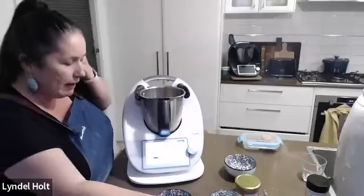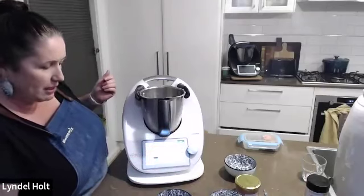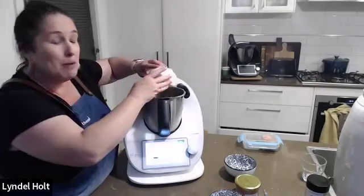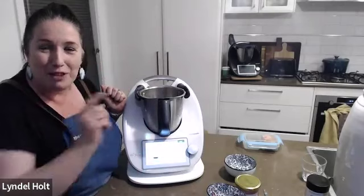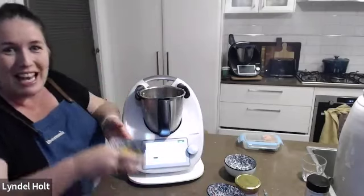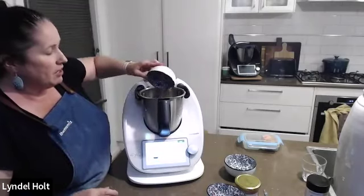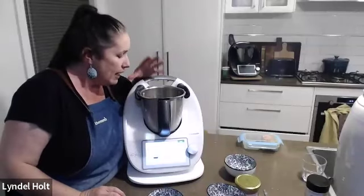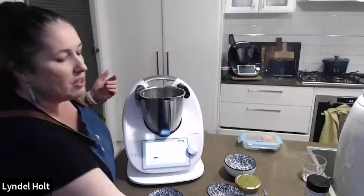Lyndall was very lucky tonight — one of her Thermomix customers around the corner has a lime tree, so she didn't have to use her $200 Woolworths voucher. But if you get a Thermomix, you can use your $200 voucher from Woolies to buy some limes. Then she adds the eggs. So it's berries, egg, butter, sugar and lime juice — so simple.